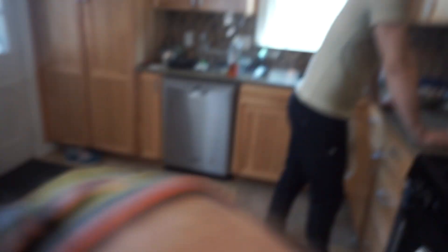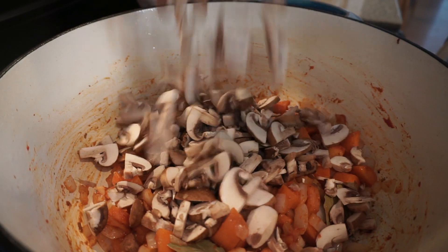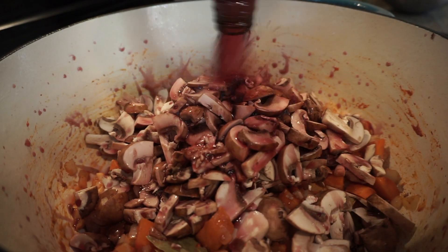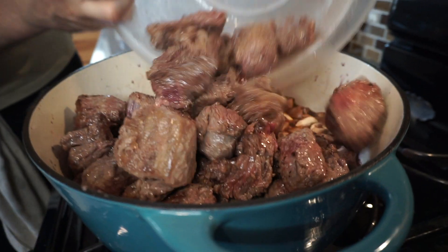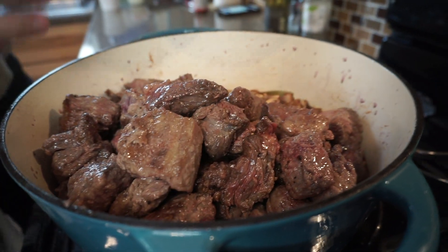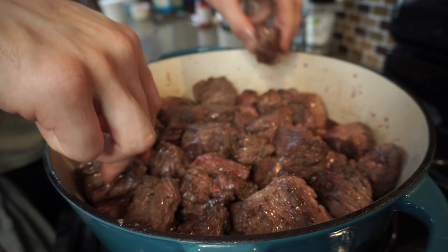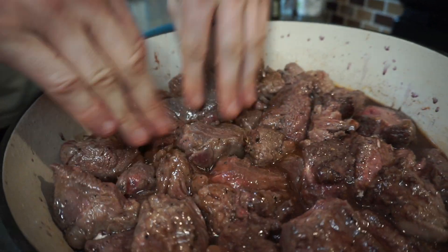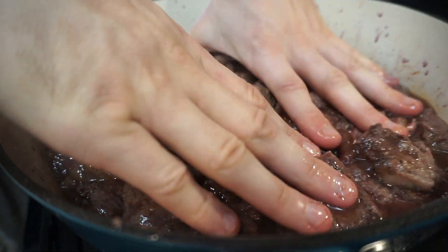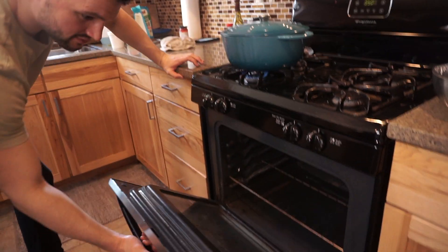Next step: add tomato paste, flour, mushrooms, and red wine to the dutch oven. Stir thoroughly to combine all the juices. Make sure you put your meat in some sort of bowl or container that's going to contain the juices while it sets. Place it in single file as best as possible depending on how much you're doing. I want the liquid basically two-thirds covering the meat, with just a little layer of meat non-covered.